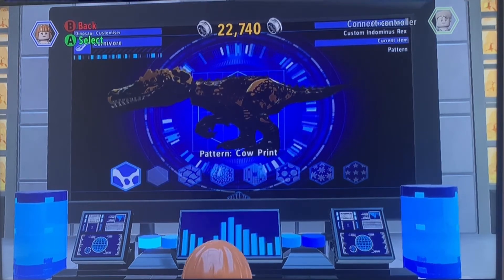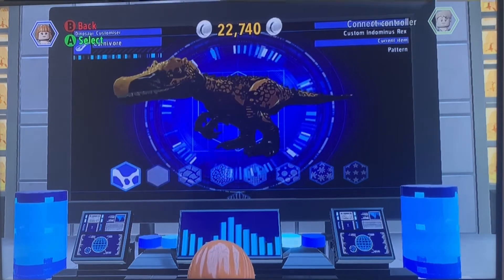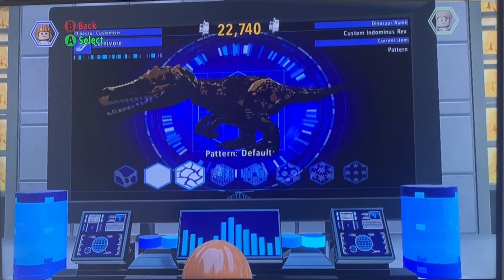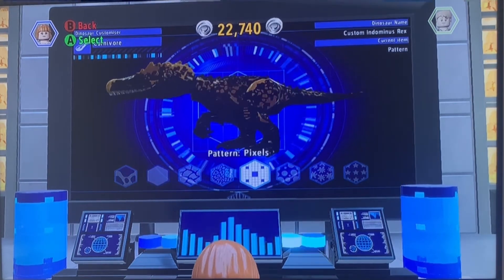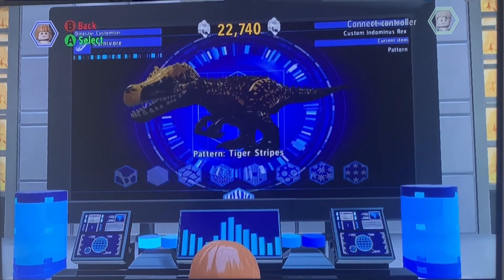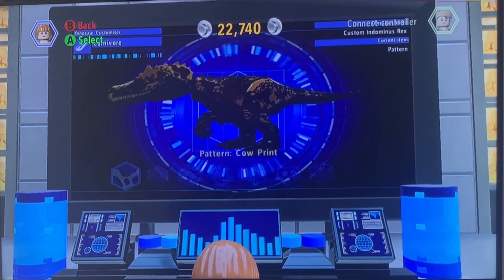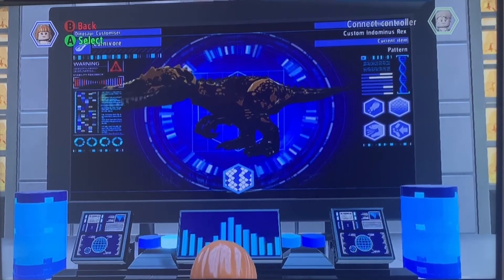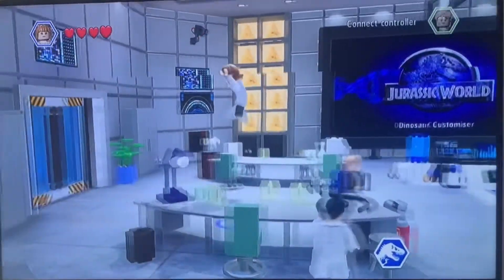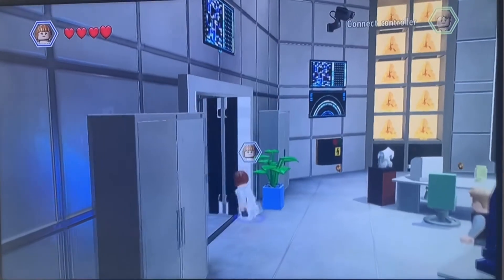I did use the cow print pattern. Oh my god, now I don't know what I used. I'm very bad at this kind of stuff. I think the cow print will be a good idea for the Scorpius Rex. Now let's go review that monster. Let me out!